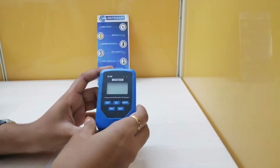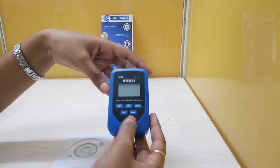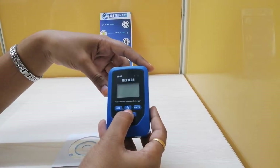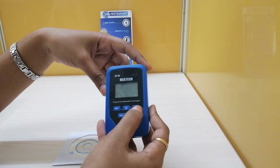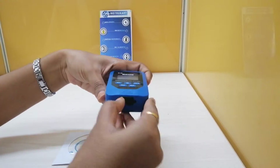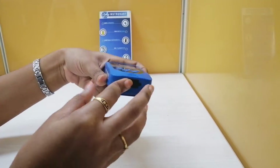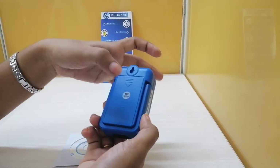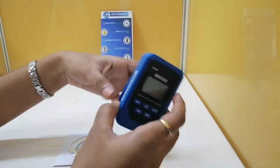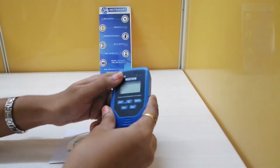Coming to the technical functionalities, here we can see the alarm lamp and recording lamp, which are LED indicators. There is a large LCD display, a power button, and a set key. We also have a units button, record button, maximum/minimum button, and a USB port where we connect to a PC. There is a battery compartment, a hanging hole, and a back stand.